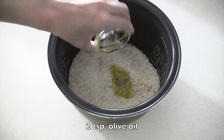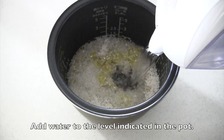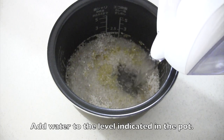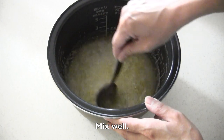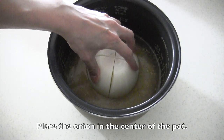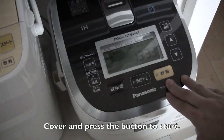Add olive oil. Add water to the level indicated in the pot, and mix well. Place the onion in the center of the pot. Place the pot in the rice cooker, cover and press the button to start.